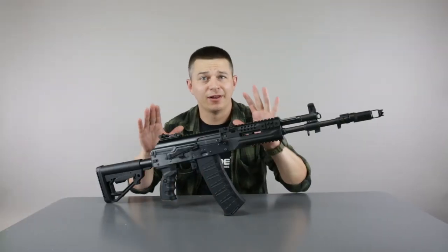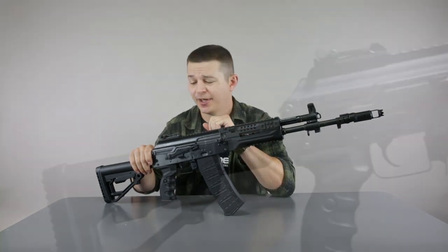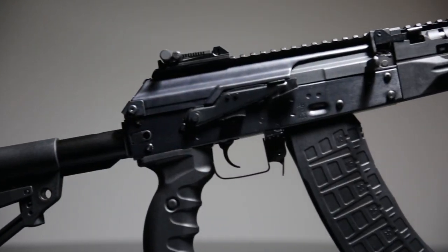This replica is, of course, lipo-ready. It holds inside a V3 Gearbox — the second generation of the V3 Gearbox by E&L. It is battle-proven and very, very durable.